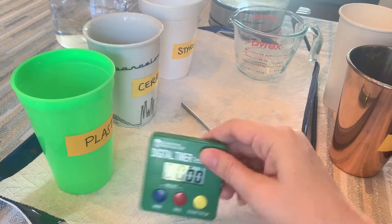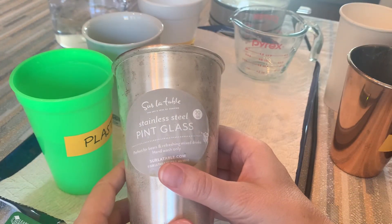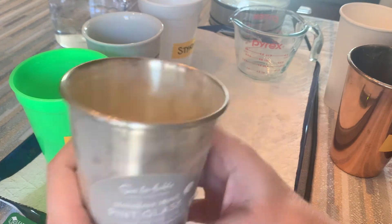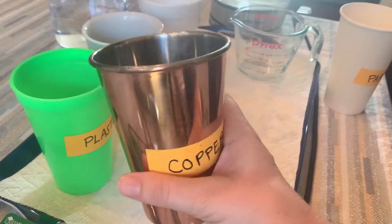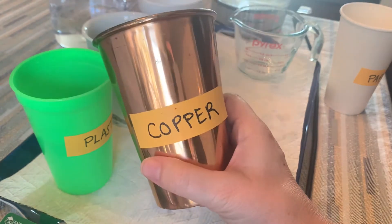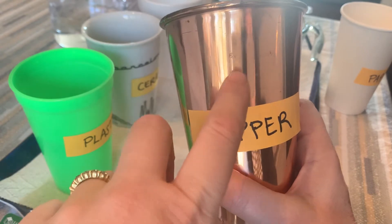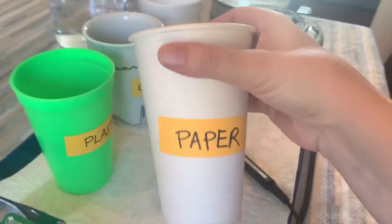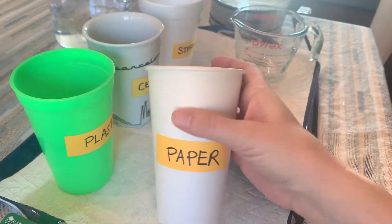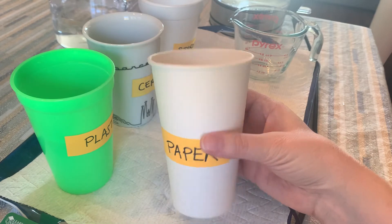If I were going to do another experiment, I could use this cup made out of stainless steel — that is a conductor. And this is a really good conductor: copper. I wonder why you would not want to put hot water in copper — think about that. And then paper, which you often get your hot coffee or hot cocoa in. That's another insulator we could try.